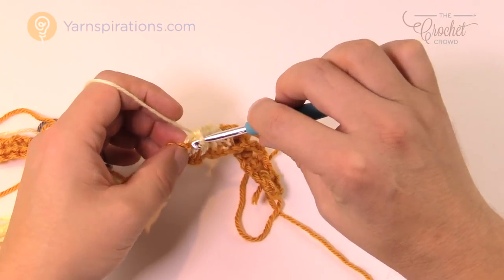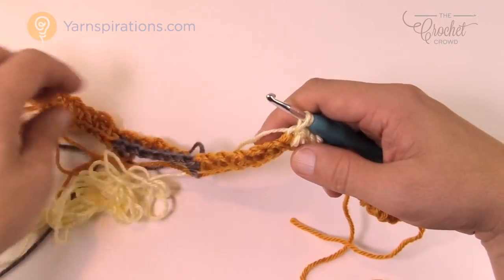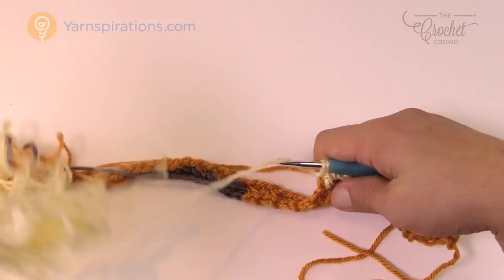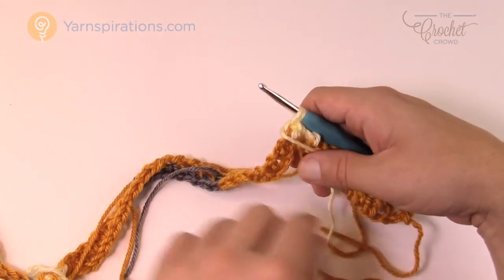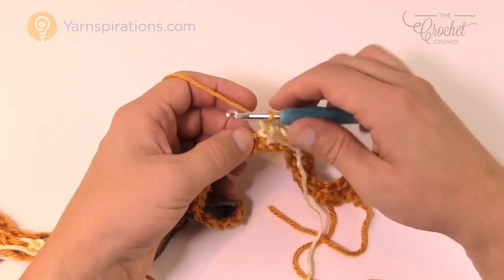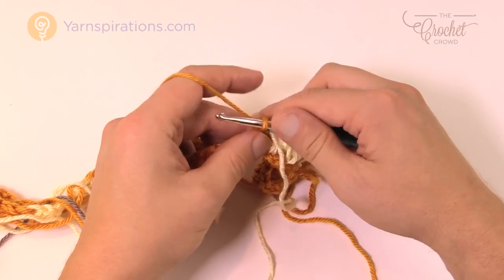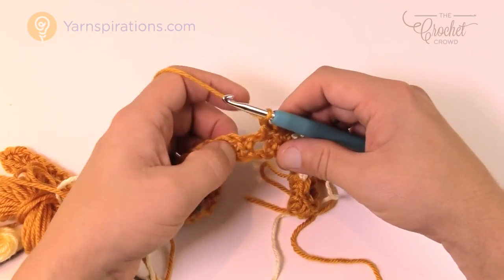Going into the first single crochet with the new color, into the first chain one space with white, then chain one, skip one single crochet, and go to the next chain one space. Chain one, skip one, go right into the next chain one space — and you're already done with the white. Go into the final white of this row — just single crochet into the final white but do not finish. Grab that yarn that you're working with and pull it forward.